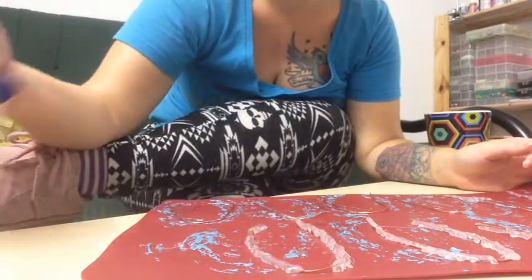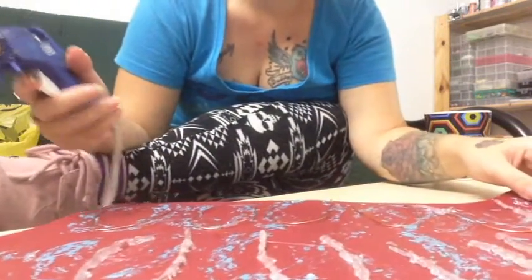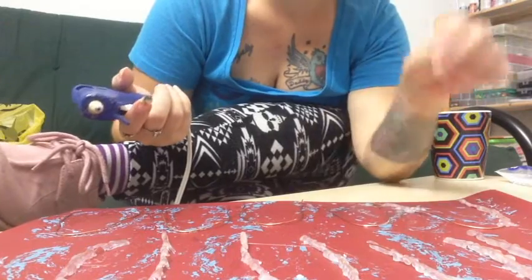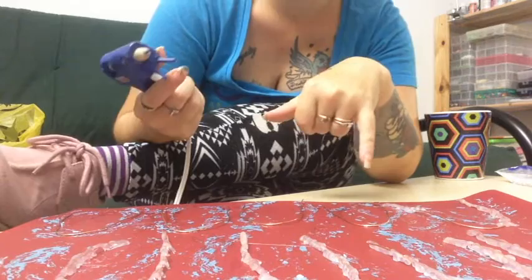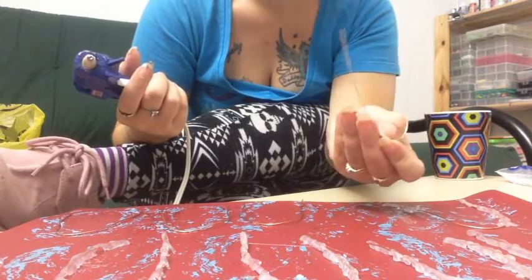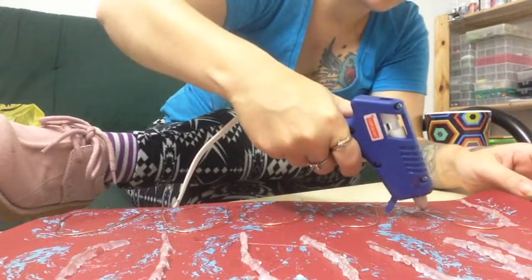I already started and I'm halfway through right now. I apologize if you can't see while I'm using my iPad. So I'm going to keep going. What I did was I just cut off about 8 inches each of wire — any kind of wire you like — and bent it in a U shape like this. Now what I'm doing is covering it in hot glue.